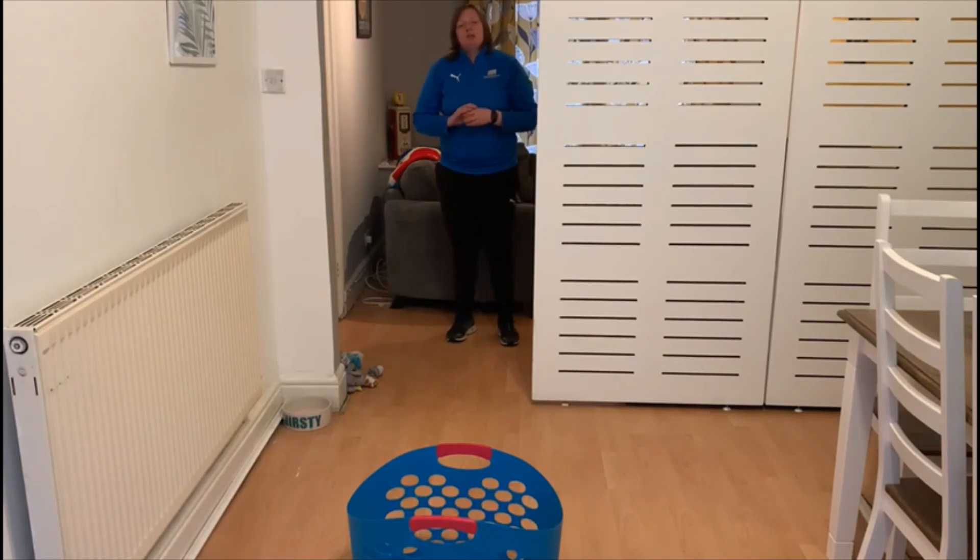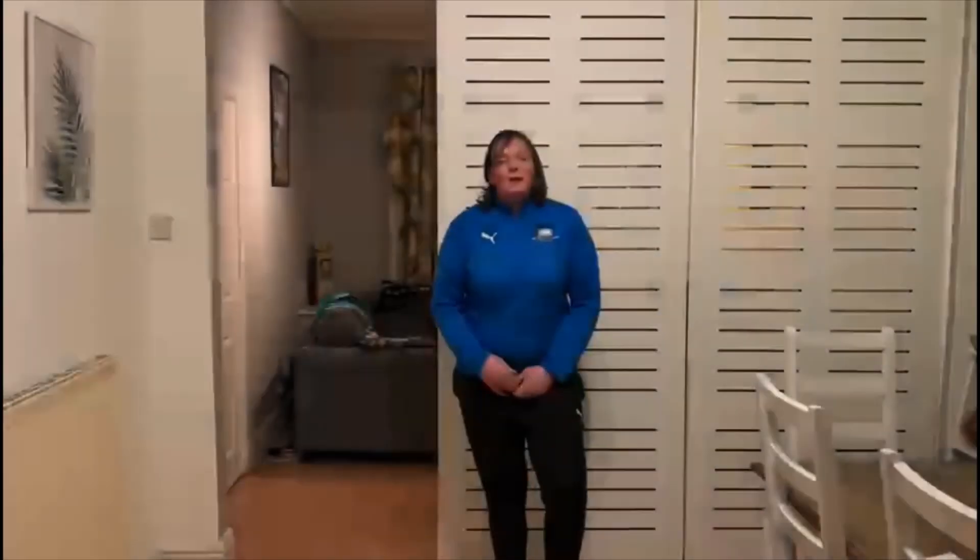Have fun! See if you can beat your parents or carers and get some bragging rights in your house. I look forward to hearing if you manage it. Good luck, have fun! Bye everyone and I will see you next week.